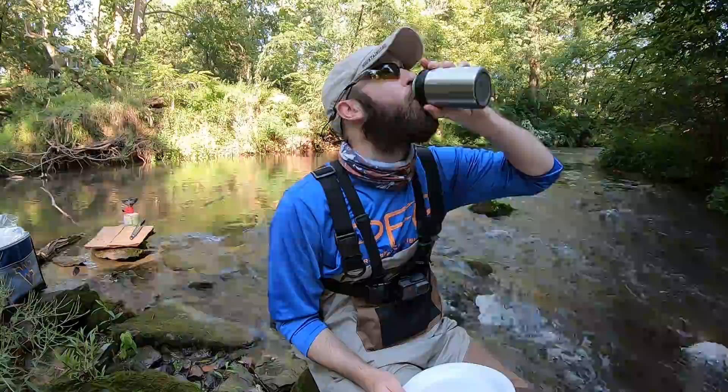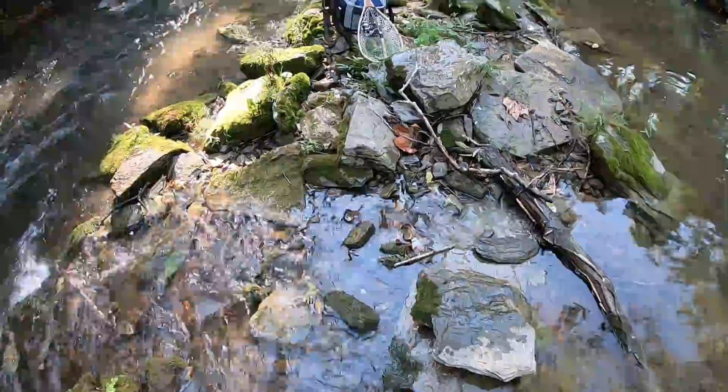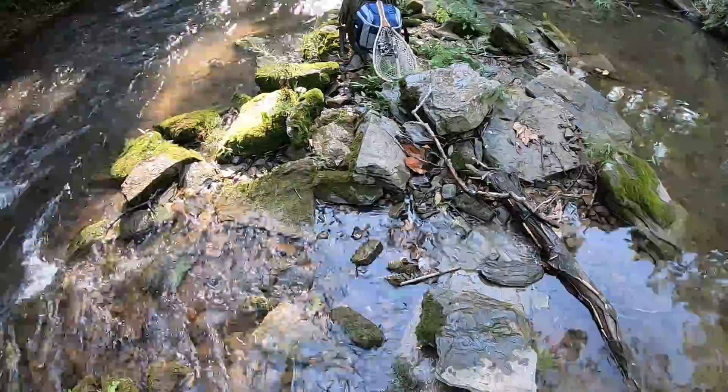All right guys, everything's packed up — rod, net, cooler, backpack. Right here's where I cooked and ate everything. I have everything packed up, leaving no trash, nothing behind — leave no trace. Hopefully you guys can do the same. Super successful day: came here to the creek, caught a rainbow trout, cooked it up, had some fish tacos, they were absolutely delicious. If you're new to my channel and you enjoyed this video, make sure you hit the subscribe button and leave me a thumbs up. Drop a comment and let me know if you want to see more videos like this. As always, thank you so much for watching — FishHawk out.